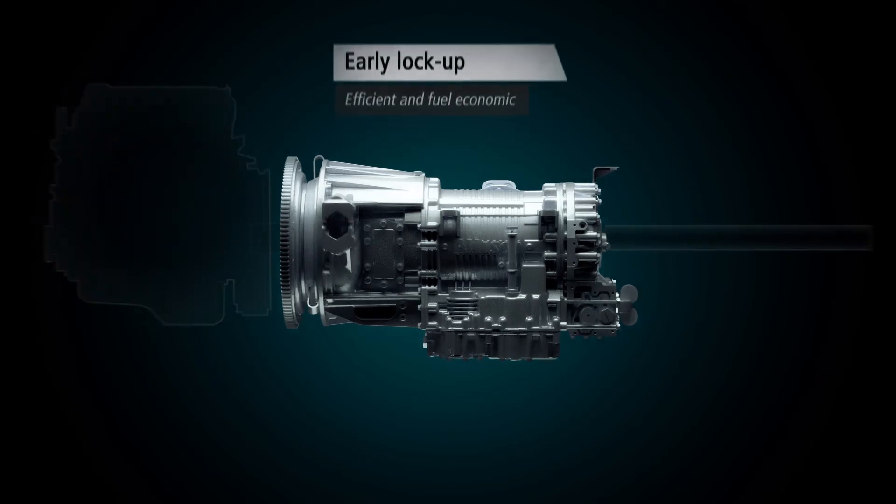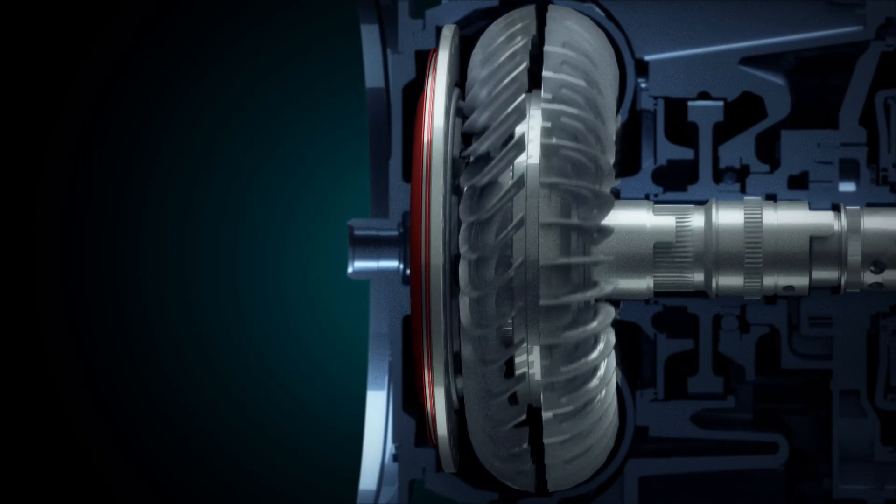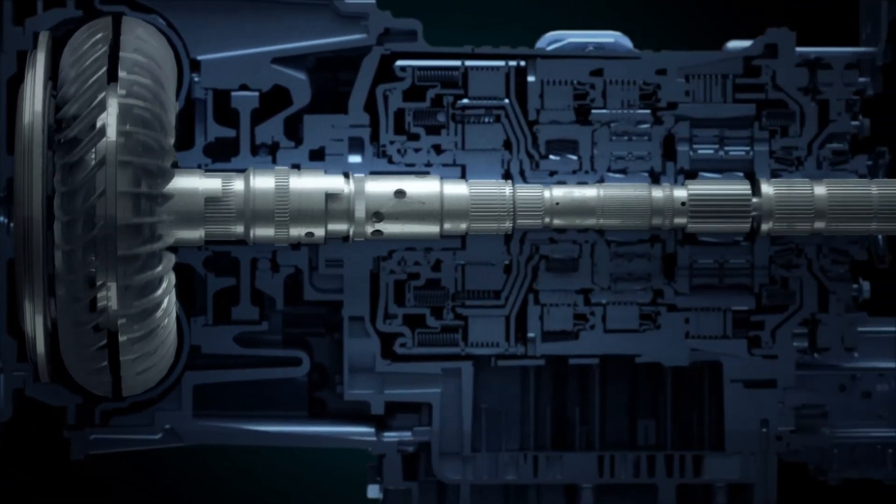Lock-up: a torque converter operates hydraulically only when needed. Lock-up is early engaged to transmit engine power efficiently and fuel economically.